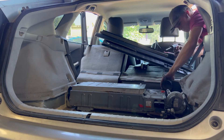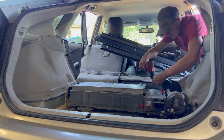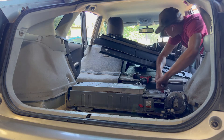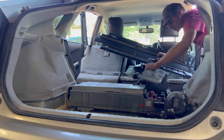Get a 10 millimeter on your impact and take this tray off. There's an orange clip that doesn't really need to go back on, so you can break it — just get a pry tool and pop it off.